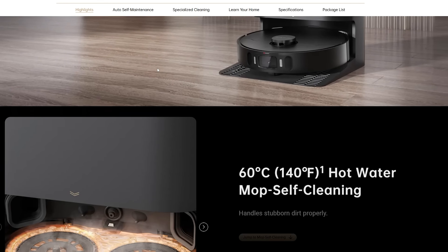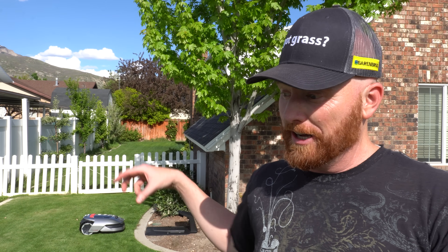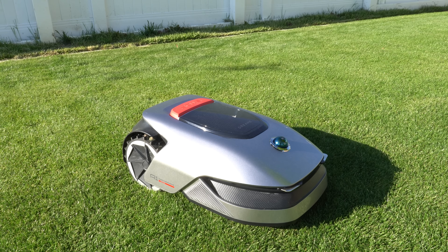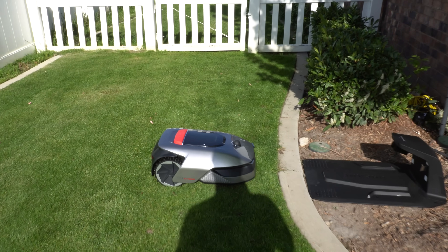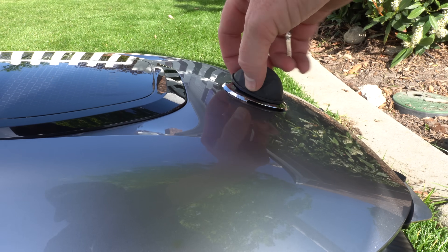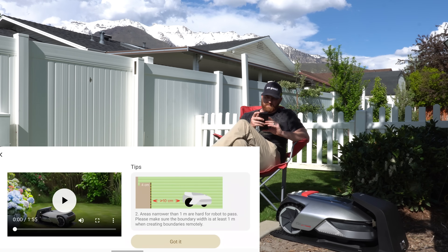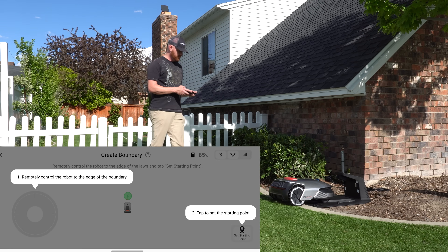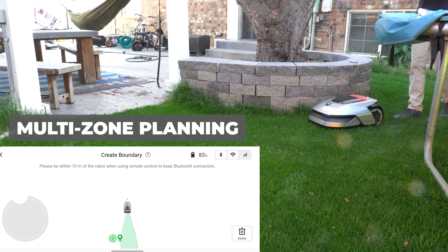Me and my buddy were just talking about how awesome it would be if they took the vacuum LiDAR technology and put it into a robot mower — and voila, here we are. The only hiccup I had during setup was not realizing that the LiDAR has a cap on it that you have to take off. Setup's pretty easy: I downloaded the app, set up an account, and created my boundaries throughout the lawn. The app allows for multi-zone planning, so you can separate the front yard, side yard, and backyard.